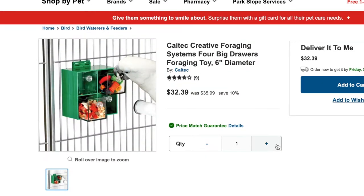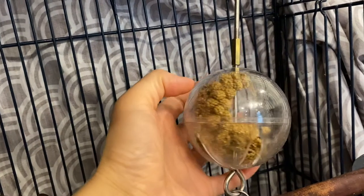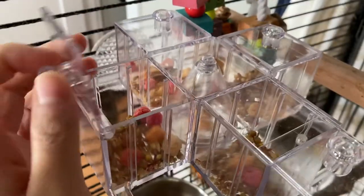Foraging is really great mental stimulation for your birds and there are some really pricey foraging toys out there, but I think it is worth investing in one or two of those foraging toys. And on top of that, you can make your own foraging toys that are going to be a lot cheaper, and you can actually use foraging toys to keep your birds occupied so you can do other tasks around your house as well, if that's what you want to do.